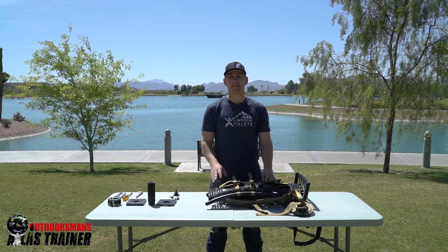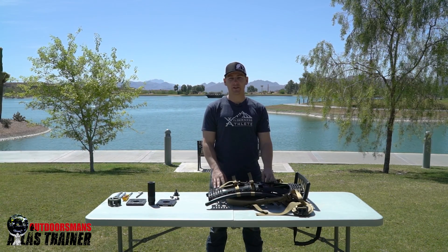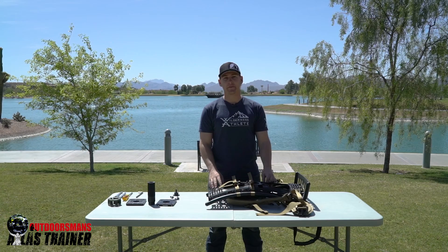Hey everybody, I'm Mark with the Outdoorsman's, and today we're going to go over how to install the Atlas trainer on the Outdoorsman's Pack Frame System.